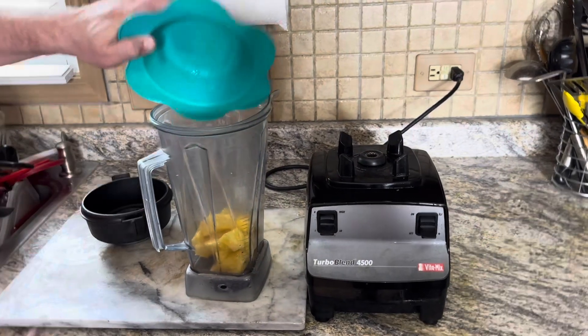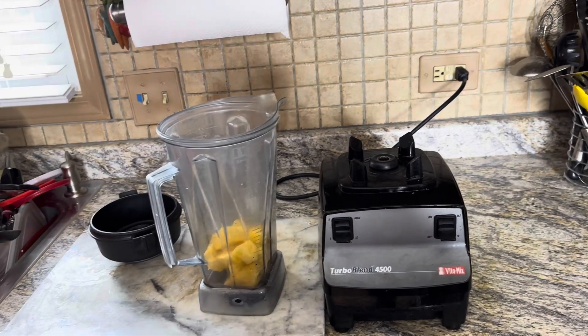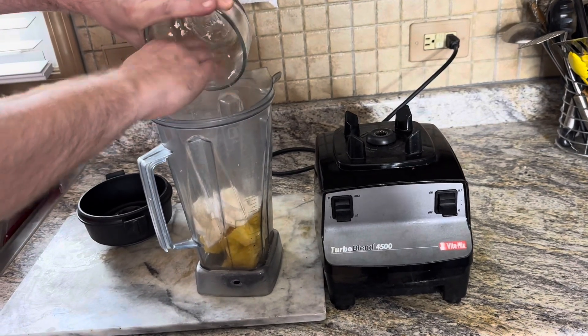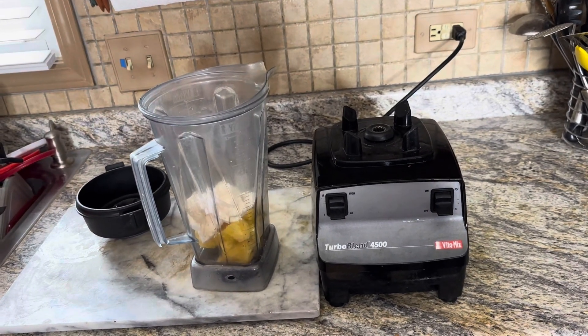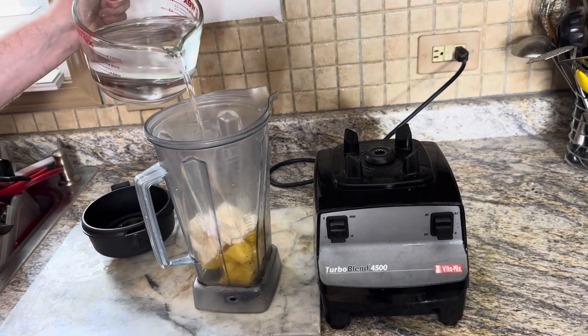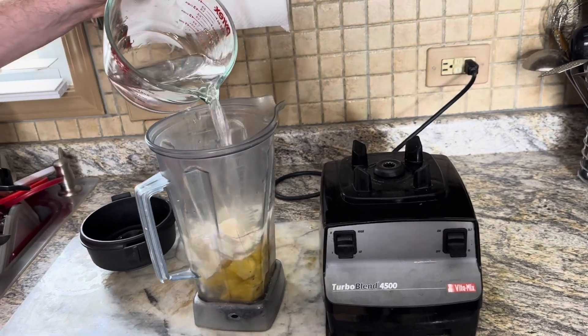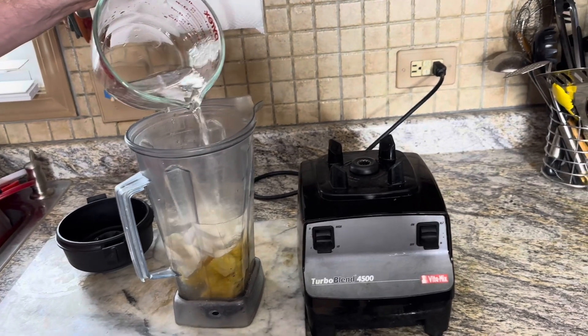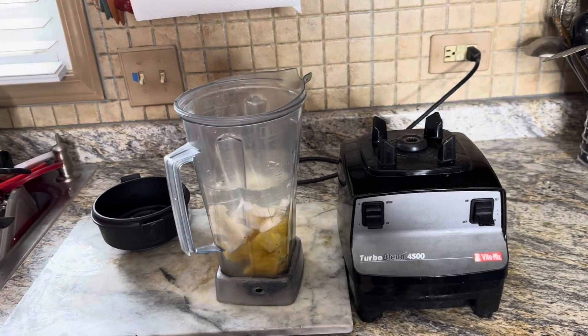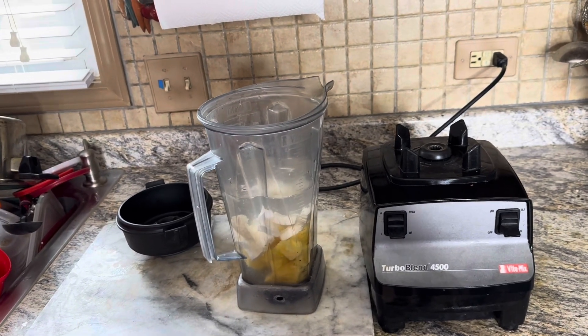First, to your blender you're going to add in one and a half cups of pineapple chunks, followed by one cup of fresh coconut pieces. To that you can add four cups of water, and finally you're going to add in six ounces of Crema de Coco.